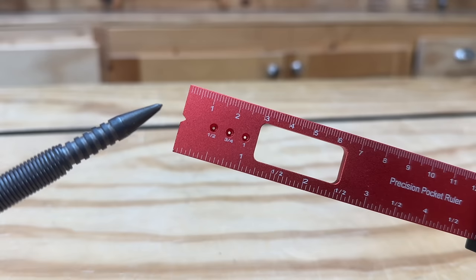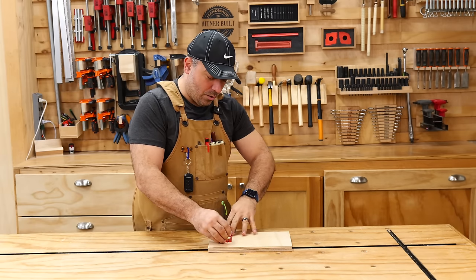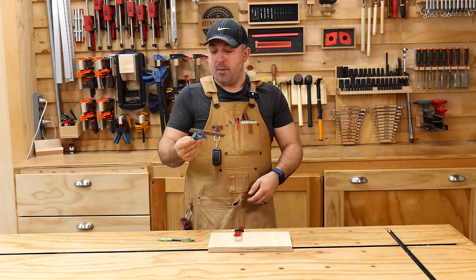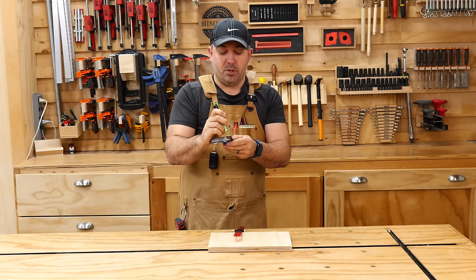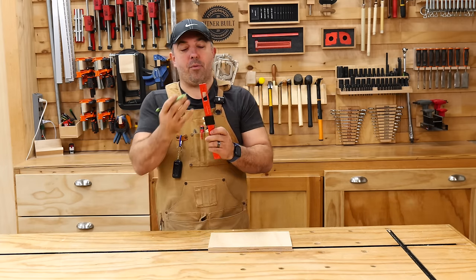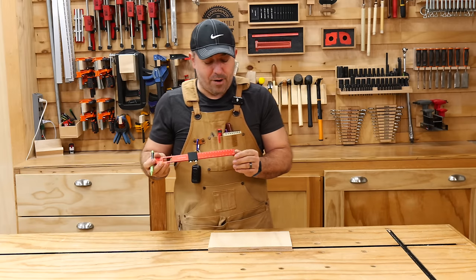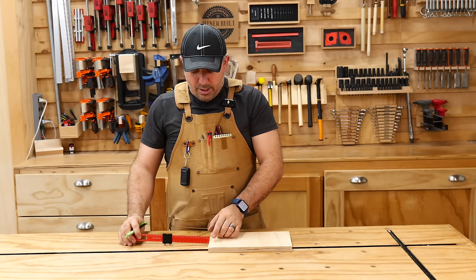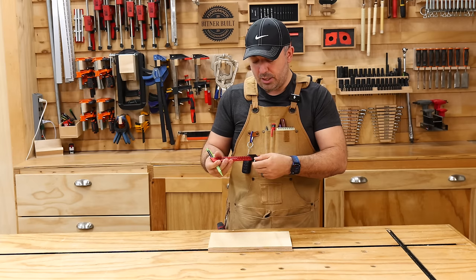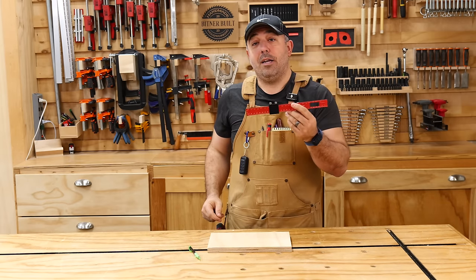It has a notch right here for your mechanical pencil, so if you're going to use this to make a scribe line all the way down, that notch keeps your pencil from sliding off the tip — which happens a lot when I use my combo square. It also has three pre-drilled holes at half inch, three-quarter, and one inch. It has metric on the top and imperial on the bottom, plus a fractional gauge on the side so you can put it right next to your wood and it will tell you how thick your wood is. Holding power on the two little knobs is great — I can't slide it. Excellent tool for $9. Can't beat it.